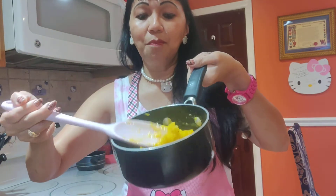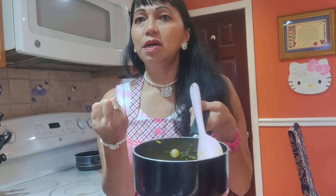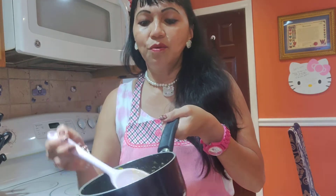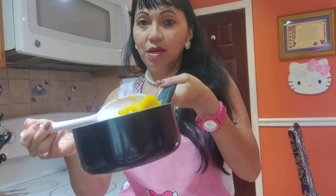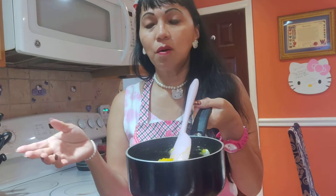It's very sticky because the heat draws the syrup out from the langka. It becomes very thick. You don't need to add any sugar or anything.